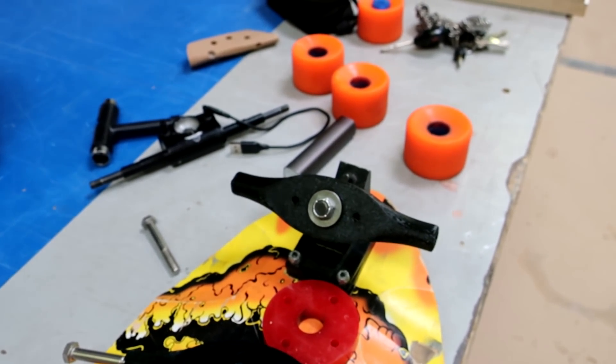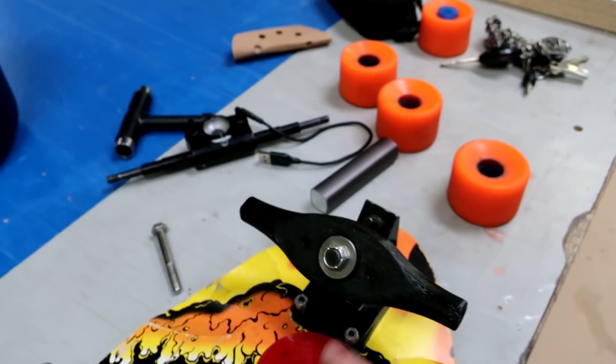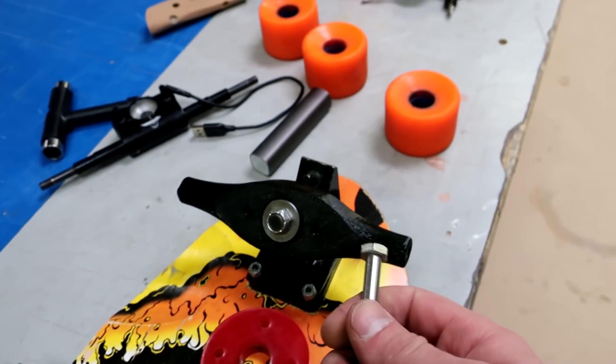So this is a 3D printed rakeless Roja that I've made. It's not completely set up yet — I don't have a bushing on it and I do not have the axle in there.